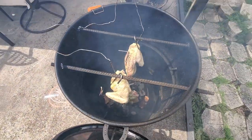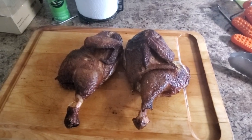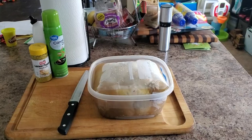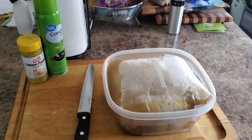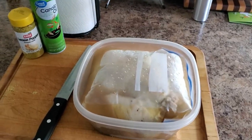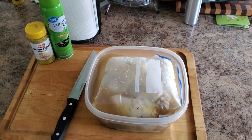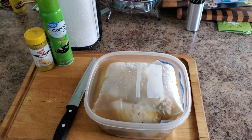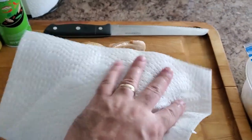First things first, let's prepare our chicken. You'll need a whole chicken, or you can use chicken pieces if you prefer. I'm using a whole chicken that clocks in at just over five pounds. It's been sitting in a brine that consists of water and about a handful of lemon pepper for about 24 hours. I found that five pounds of chicken is the perfect size to fit in a gallon-sized bag.